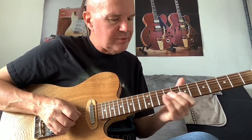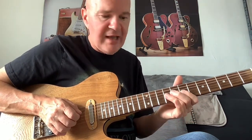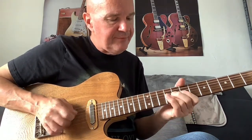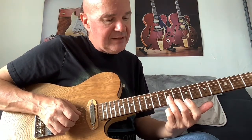I'm doing a double stop pull-off from fret 9 to fret 7, using the B and G strings. Then to D9, back to — still on fret 9 — the B and G strings.